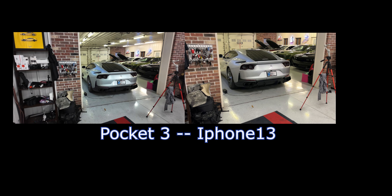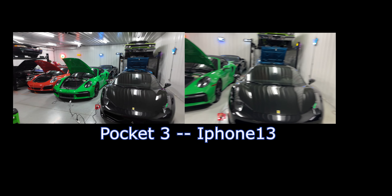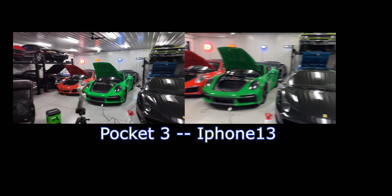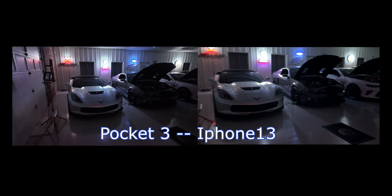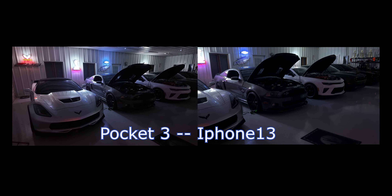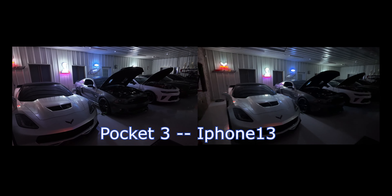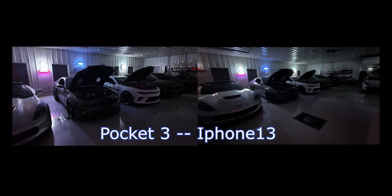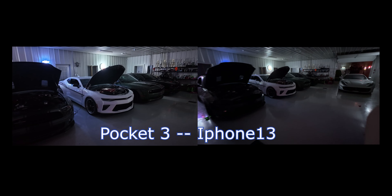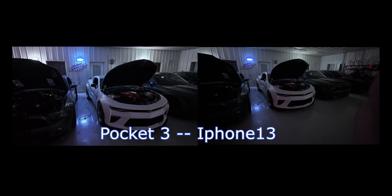My opinion: I see vibrant, fluid colors on the Pocket 3 — the iPhone seems to dull everything down quite a bit, whereas the Pocket 3 captures a bunch more light. Let's do one more test: I'm going to turn the lights off and just leave the neon signs on to give a little bit of light and see what things look like. Alright, the neons are on. Right away I can tell the iPhone is still very dark.